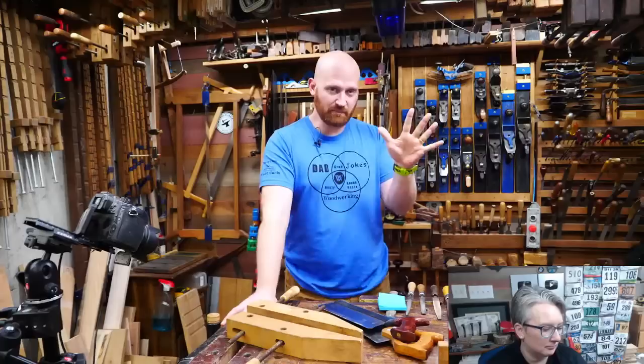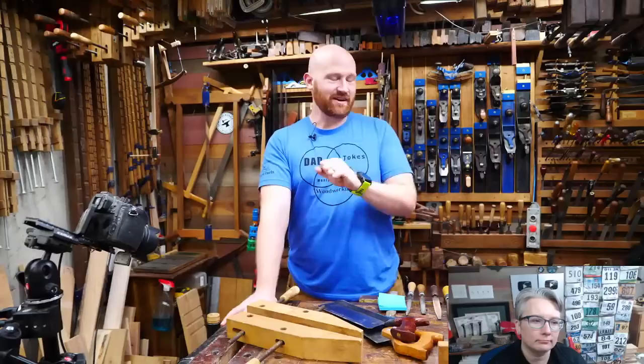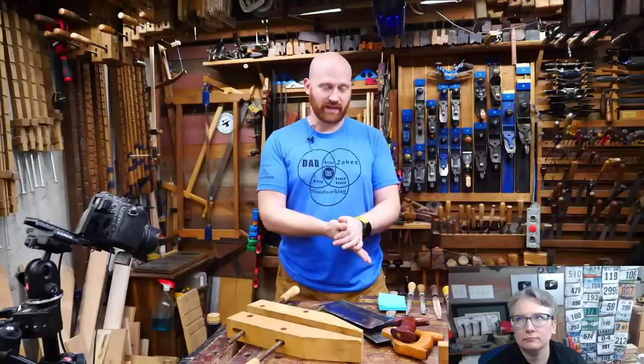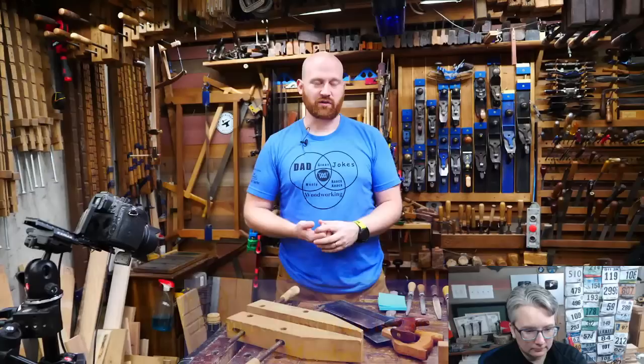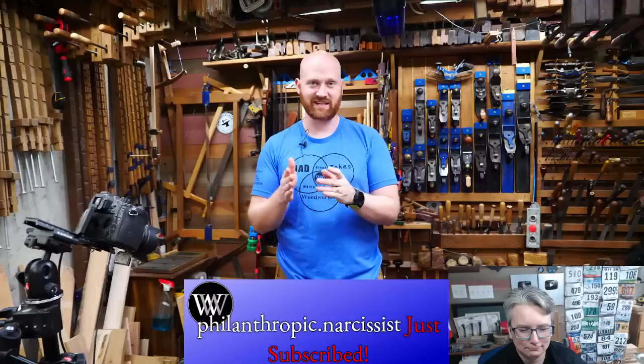The big one — if you go to one thing this year worth traveling to — is HandWorks. It's September 1st and 2nd in Amana, Iowa. It's an entire town devoted to hand tools. Every maker of traditional hand tools will be there. There are barns for demonstrations, meet and greets. You'll see Roy Underhill, Rex, Anna, and pretty much all the names in the hand tool world. Rex and I are doing a meet and greet. It's like Disney World for hand tools. Go to handworks.co — it's free, but sign up ahead of time for door prizes.